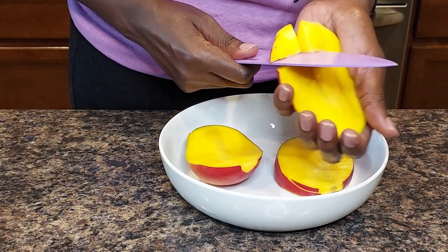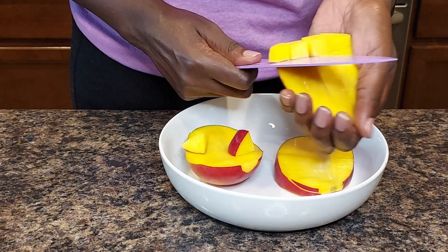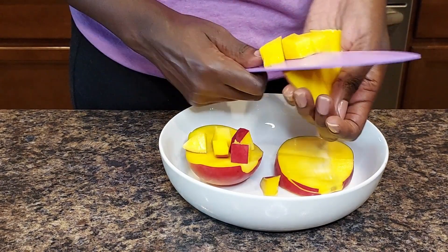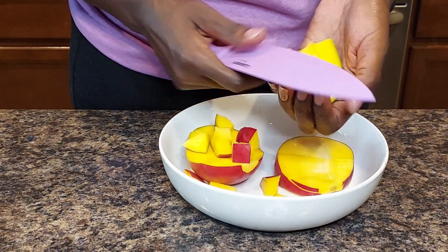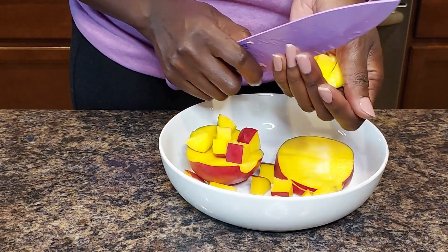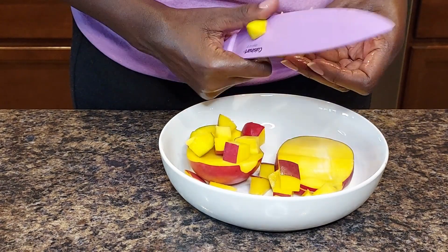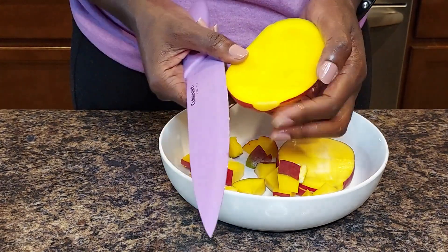That way I can get the cubes when I'm done. As you can see, I'm now cutting horizontally after doing the vertical cuts, and that gives me some bite-sized pieces. I'll just keep doing this until I'm done with this piece, and then I'll repeat on the other side.